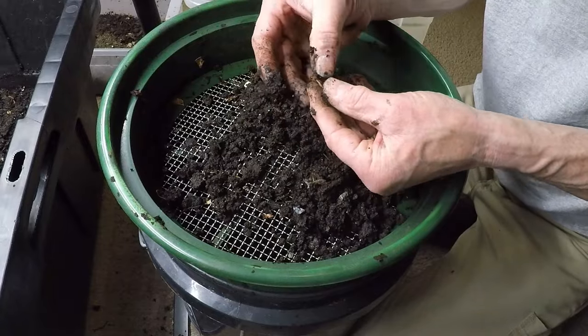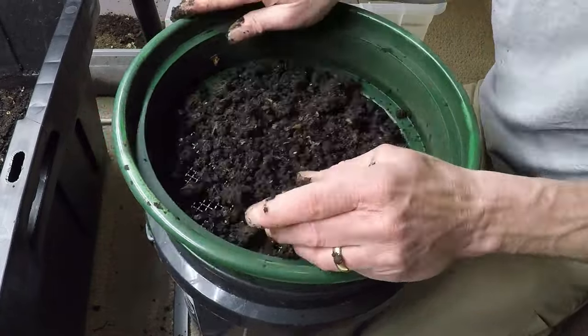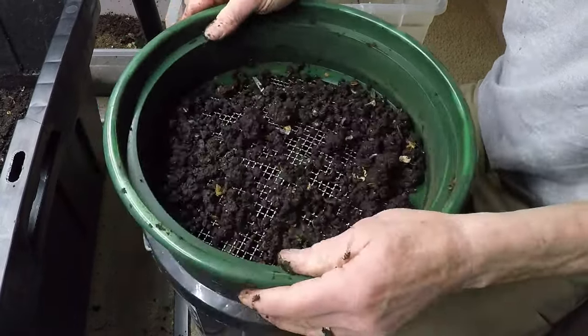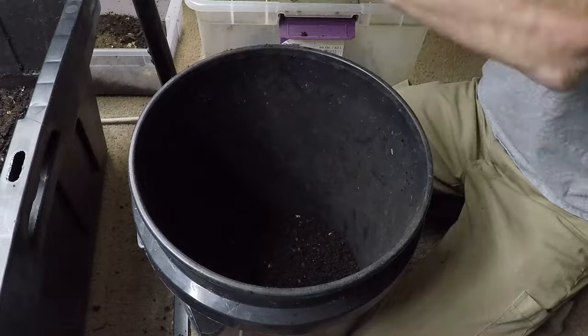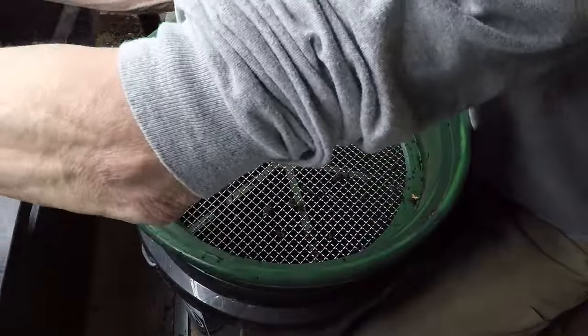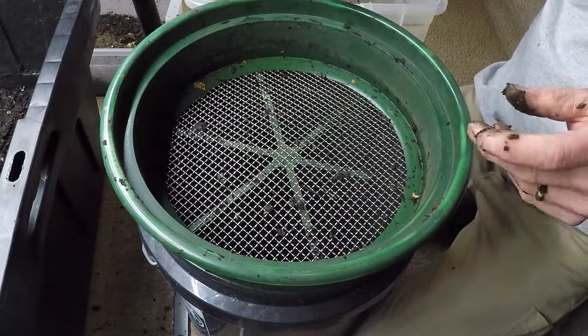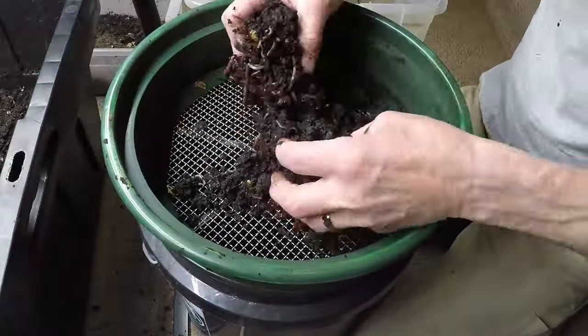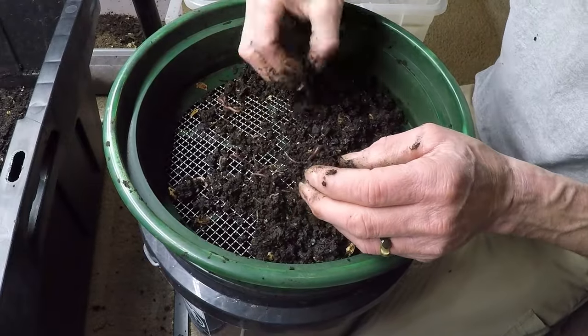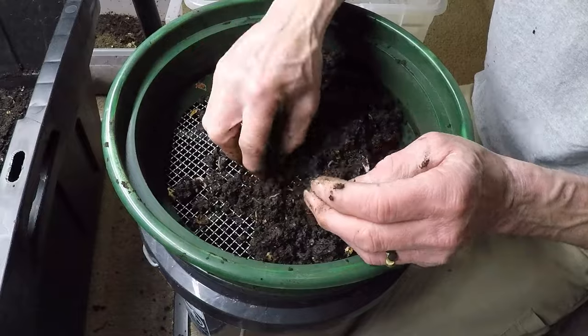As the composting process progresses, the earthworm population within the pile grows, creating a dense network of burrows and tunnels. These tunnels serve as conduits for air and water, facilitating the decomposition process and promoting the growth of beneficial microorganisms. In essence, the earthworms act as ecosystem engineers, shaping the physical and chemical properties of the compost pile in profound ways.